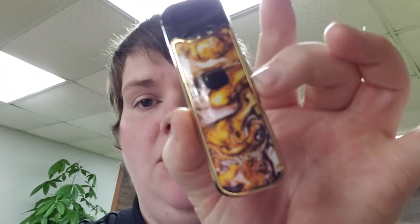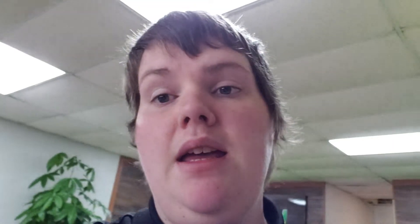I thought it would be another Meepod or something, but here we go. So I bought a Smok Nord. And so far it's been a really good device, I really enjoy it. It hits very well.